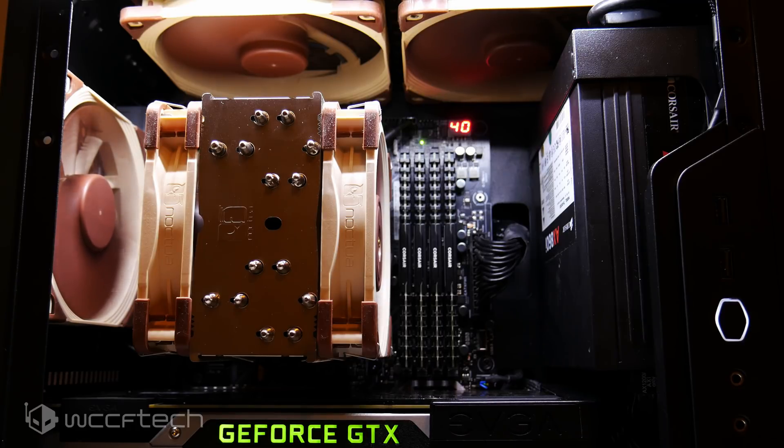One last thing to note: for the NH-U12A setup, I did replace the exhaust fan and top fans with Noctua fans — the NF-F12s and 140mm fans on top as exhaust. One could argue that's an unfair comparison, but the reality is the total fan count is similar. The key difference is one setup uses an all-in-one liquid cooler and the other is all air cooling.